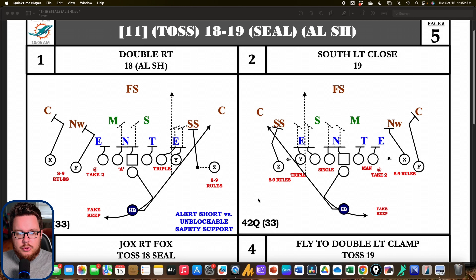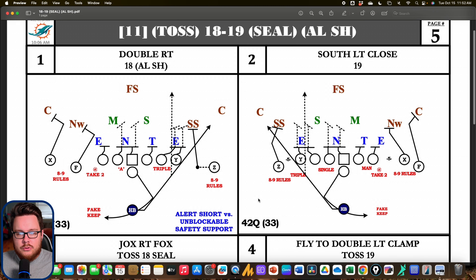Let's take a look at some strong side outside zone variations from the Shanahan McVay system. A lot of these are going to come from the 2023 Dolphins playbook available in the link below. When we're thinking about strong side variations, that means they're going to be in the direction of a tight end or a three-man surface.